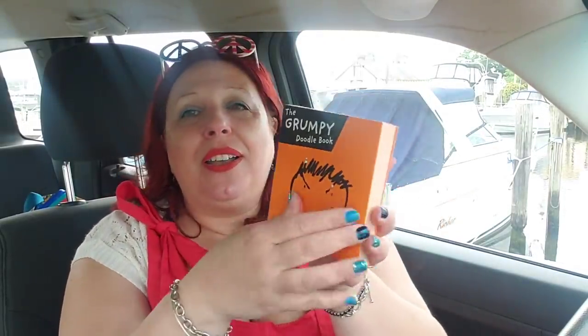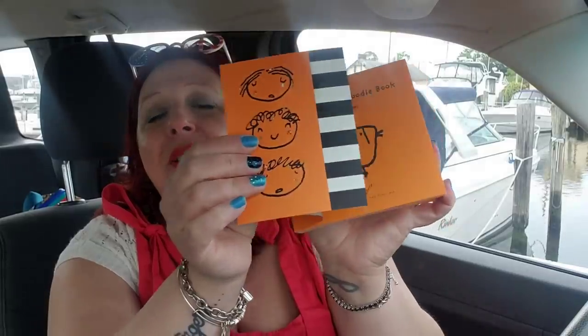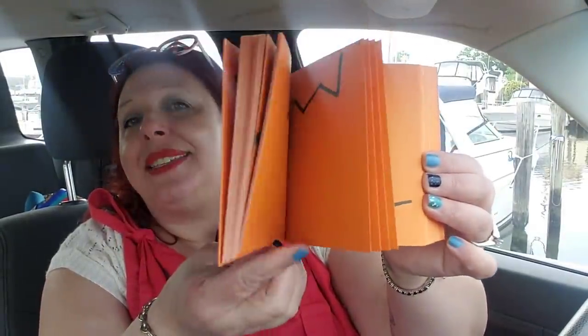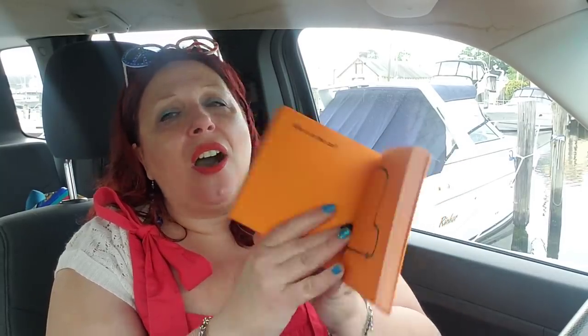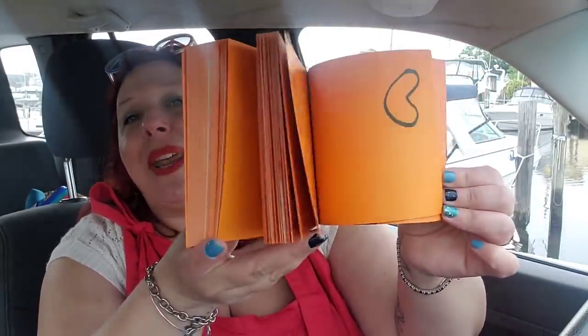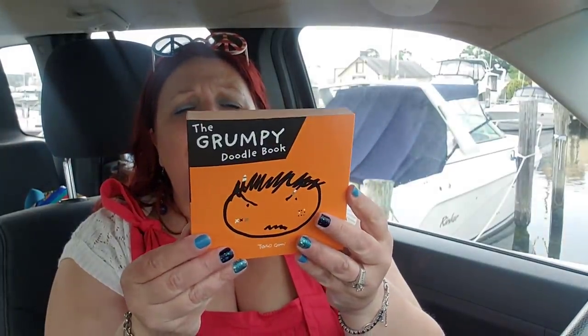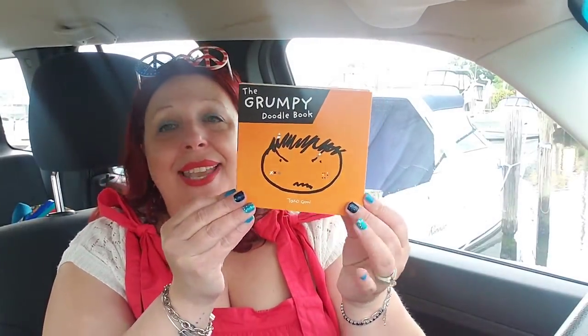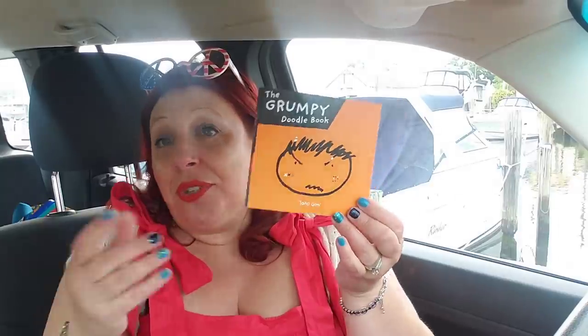I did pick up the Grumpy Doodle book — I just think it's adorable and funny. It's good for grumpy people's gifts, and it's good for kids to doodle in. It's already prompted with things like 'who is in the car,' so it prompts kids to draw. It was originally $9.99 — a dollar at the Dollar Tree. Who could pass that up? It's super cute for a kid to doodle stuff in, and they don't have to be grumpy.